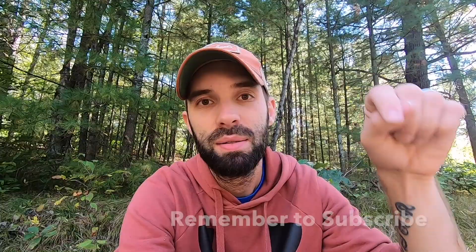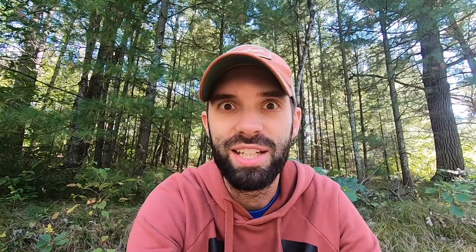Thanks for stopping by the Relentless Sportsman channel today. I really appreciate you viewing this video. If you haven't yet, please consider subscribing — it really helps the channel grow. Until next time, good luck out there in the water or in the woods. Bye-bye.